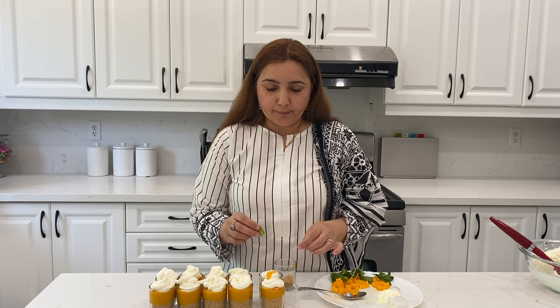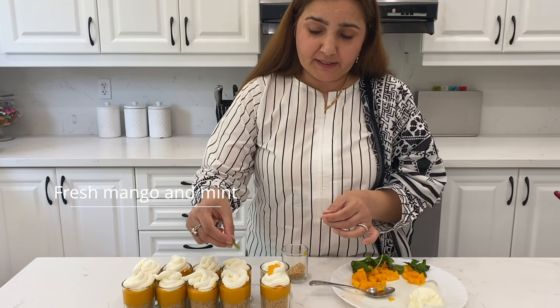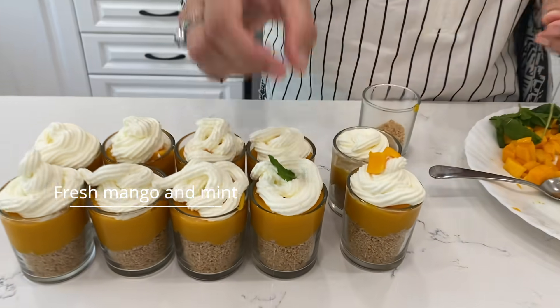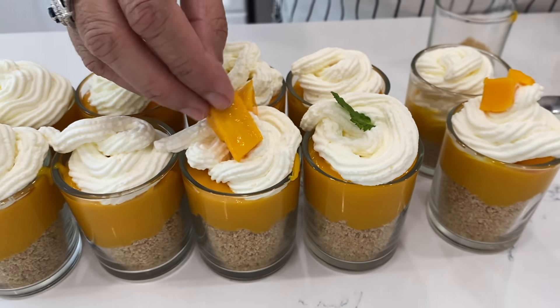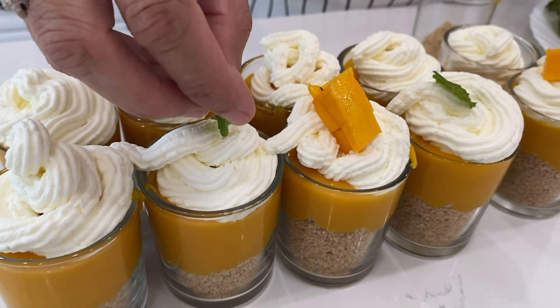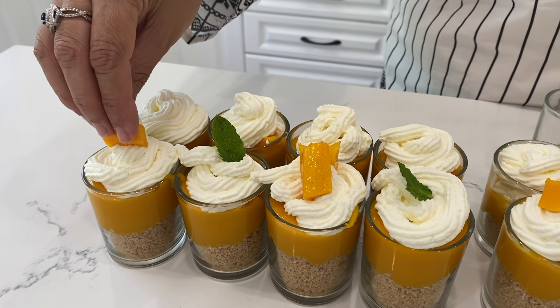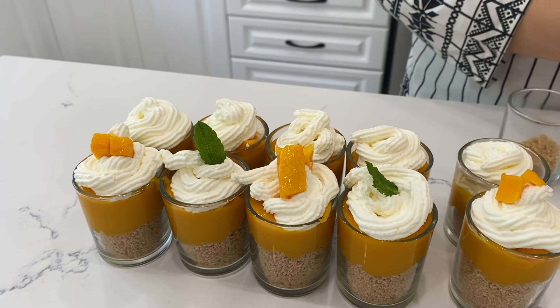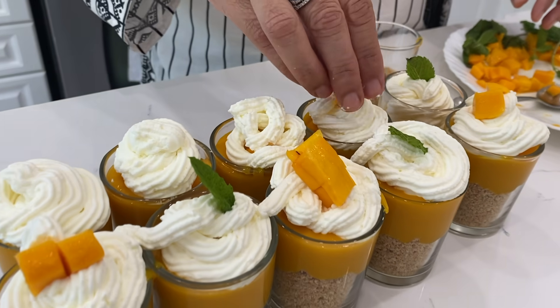I am going to top it with fresh mango and mint. You can add both things in it so that you will know that this is made of mango and it will look good. You can use different things, whatever you like — colorful fruit. You can use any fruit in it so that it looks good.